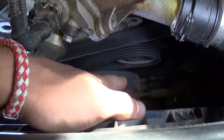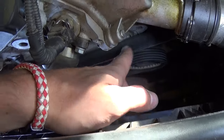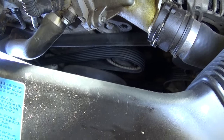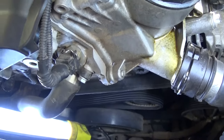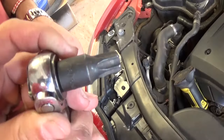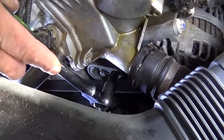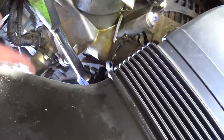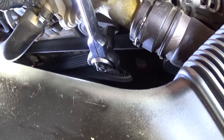That's the tensioner pulley that we need to release the pressure off of so we can remove the belt. You need to remember how the belt is routed — we're going to show you the diagram. With a T60 socket, you go right there on top, and it needs to go all the way in.